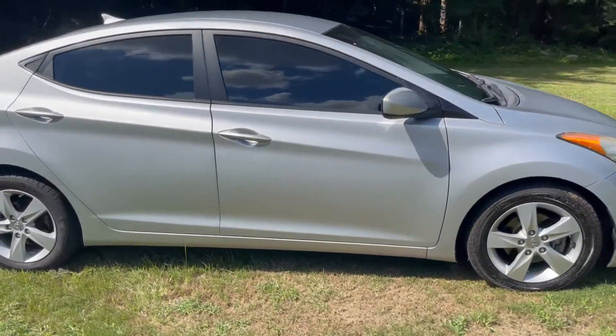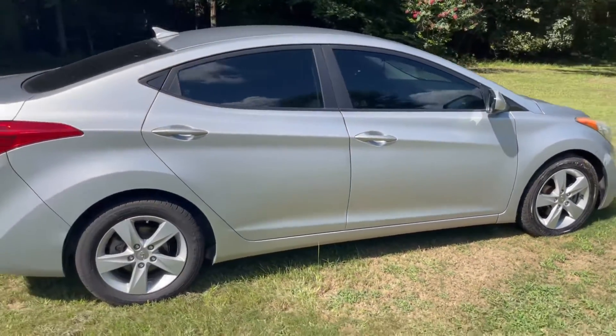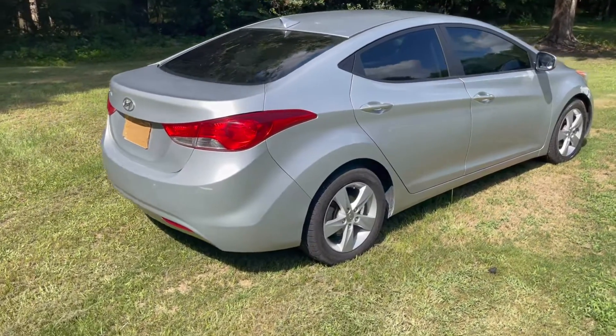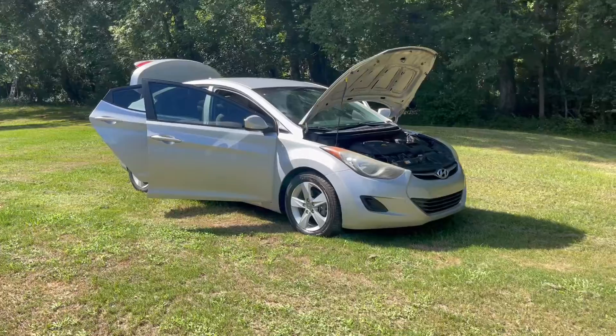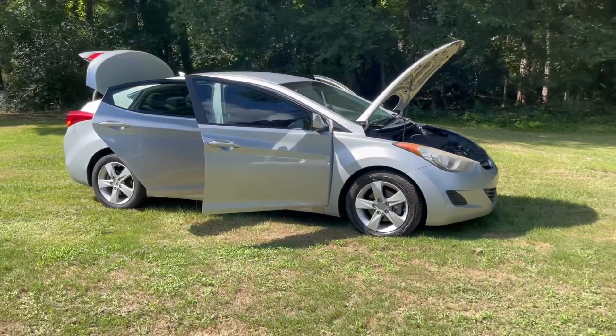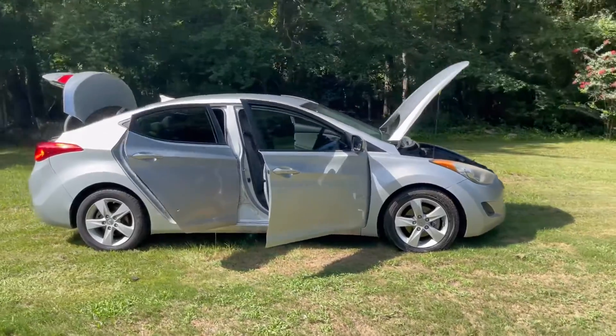This right here was my work car, Monday through Friday — drove this thing everywhere. I do a lot of highway riding, a lot of city riding. It has a 13-gallon tank. It does 28 in the city, 38 on the highway, sometimes 40 depending on how fast you're going. Overall, just a wonderful car to have.